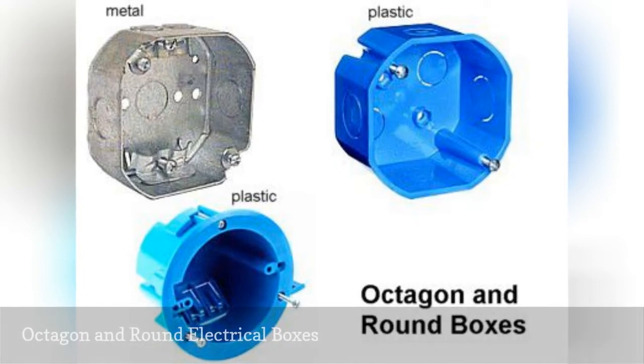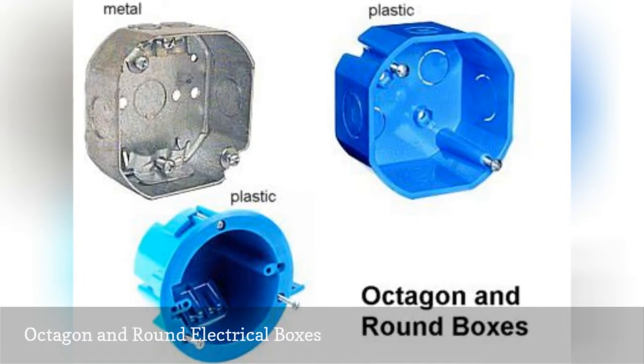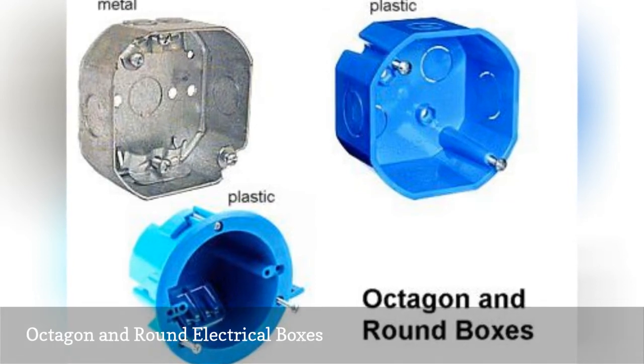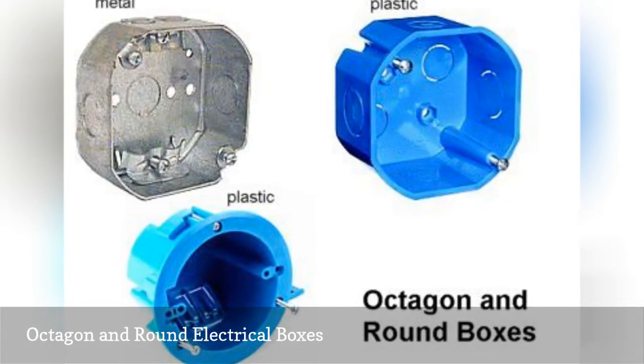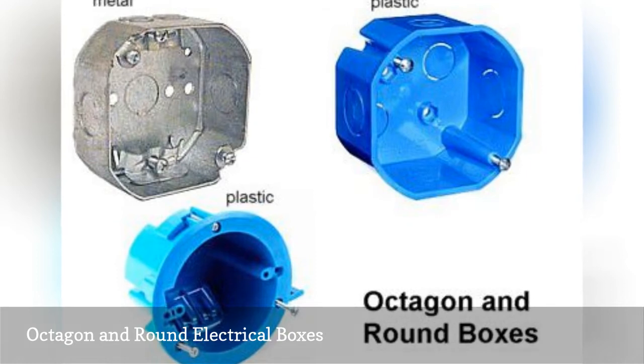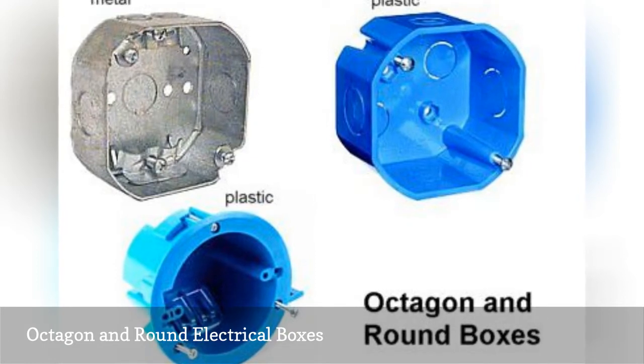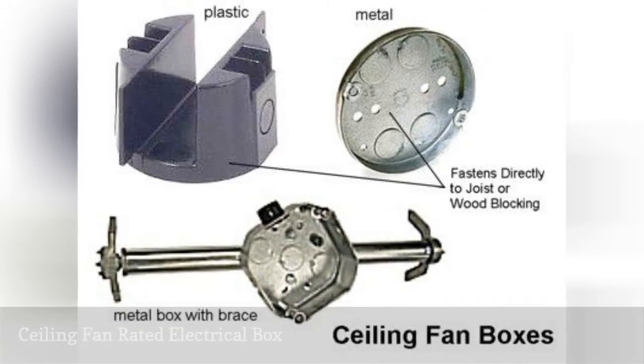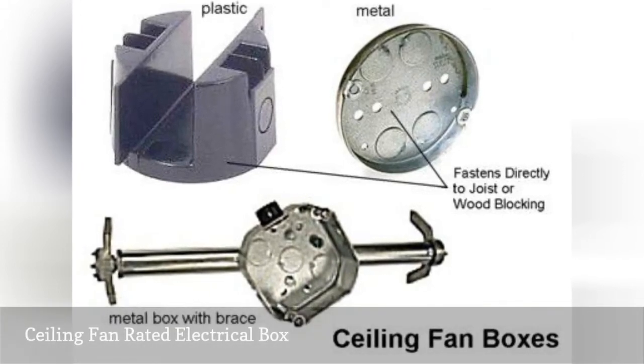Octagon and standard size round boxes range from one and a half to three inches deep and are the standard box for ceiling or wall mounted light fixtures weighing up to 50 pounds. They provide much more room for wiring than shallow round pan boxes and can be used as junction boxes.